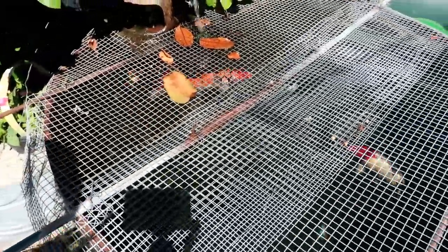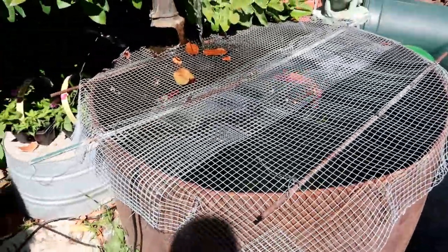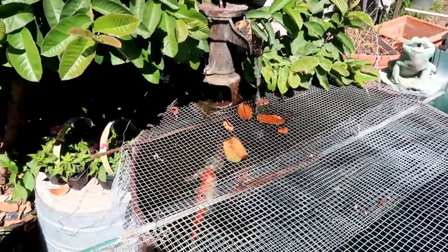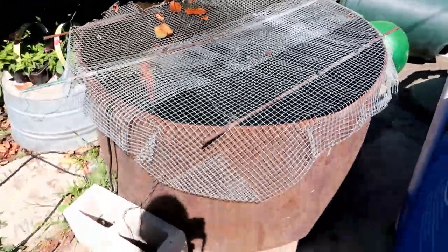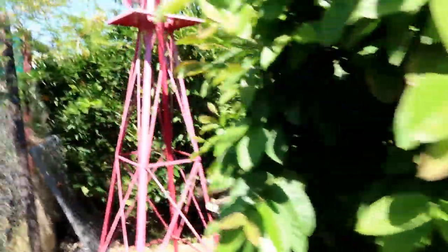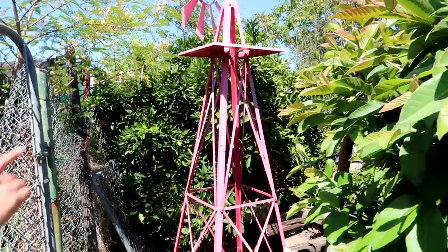Oh my god, you have fish — that's awesome! Fish in there. We just put that because of the raccoons. This is all metal — that is so cool! And you do a little waterfall so it filters the water, right? Wow, I love that.